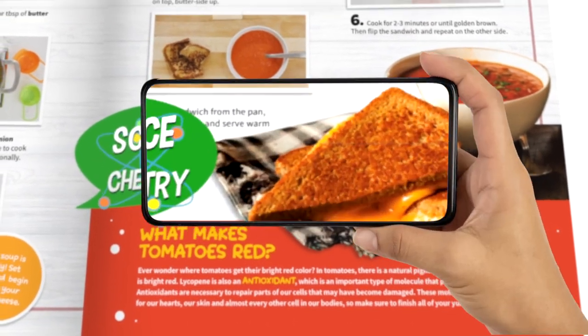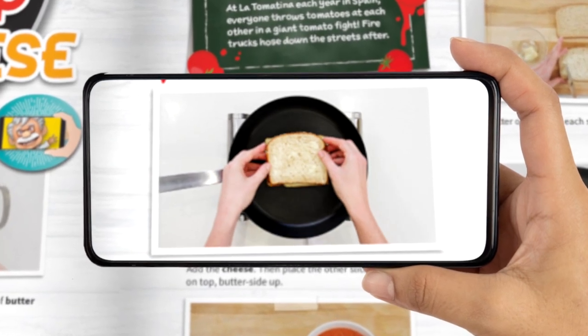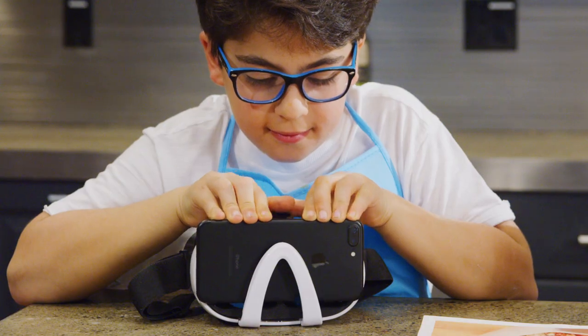The 64-page book includes recipes that explore the science behind food. Use your smartphone and watch as each recipe comes alive in augmented reality.